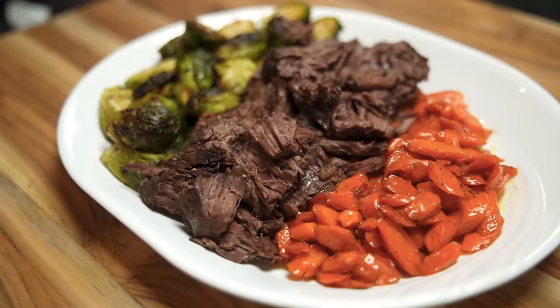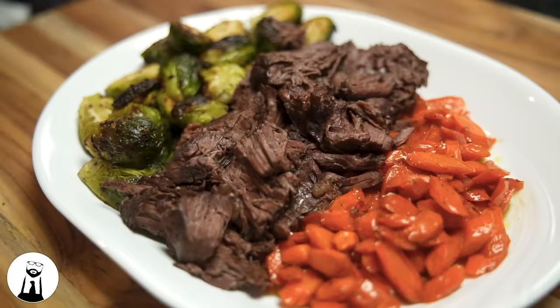Today I'm going to show you how to make my slow cooker beef recipe. This is great in a stew with veggies, a sandwich, or even on tacos. This is a recipe I've been working on for a long time and it ticks all the boxes: it's easy to make, simple ingredients, absolutely full of flavor, and actually incredibly healthy. So let's cook.